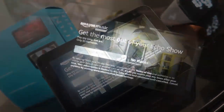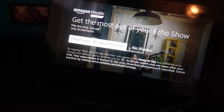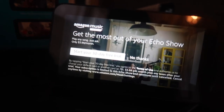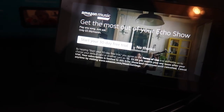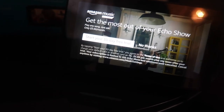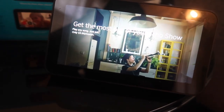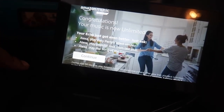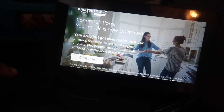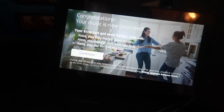Now it's saying 'Get the most out of your Echo Show — play any song with Music Unlimited, just $3.99 a month, start your 30-day free trial.' I'm going to go ahead and do the 30-day free trial just for the video so you guys can see how it's set up. It says 'Congratulations, your music is now unlimited.' Then it prompts: 'Alexa, play Katy Perry's latest single,' 'play popular rock from last year,' 'play the song of the day.' Hit continue.